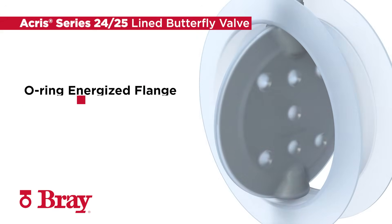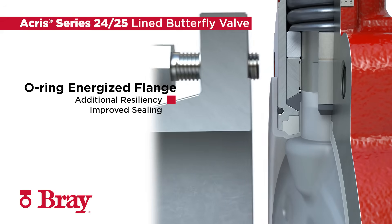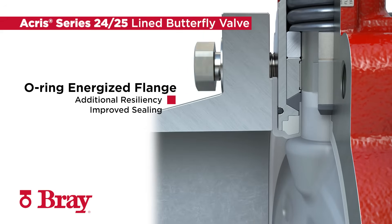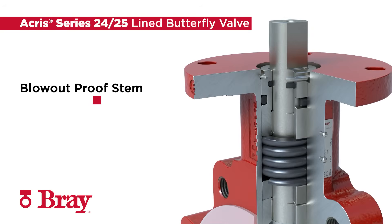O-rings installed behind the PFA flange faces provide additional resiliency for improved sealing. And finally, the stem is fully retained to maximize operator safety.